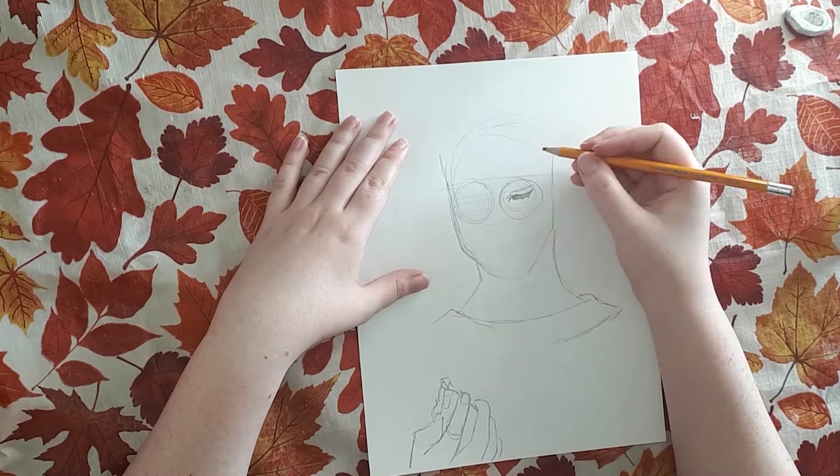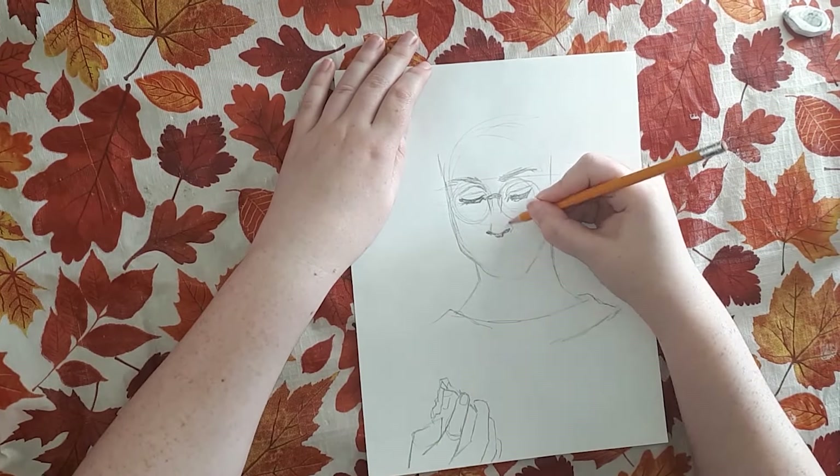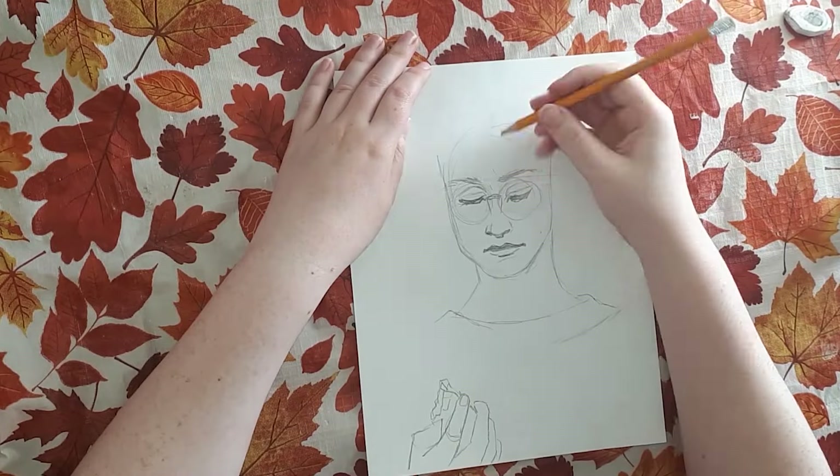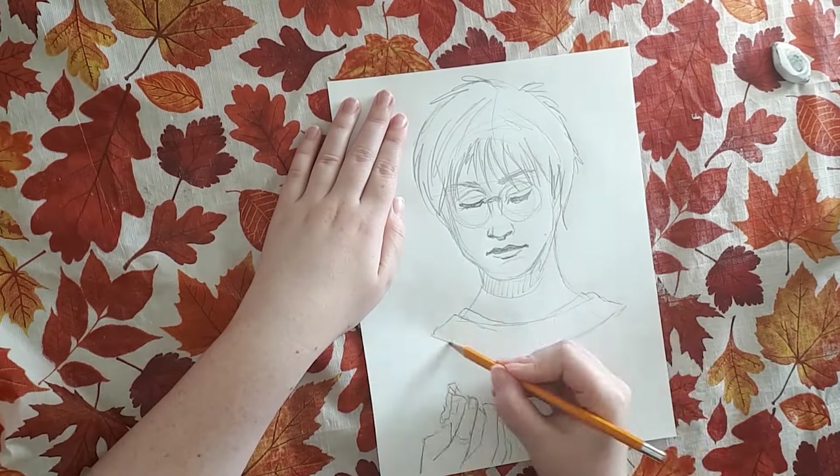This is Inktober week one. As you can see, I've already started my drawing. So for day one, the prompt for Inktober was crystal.